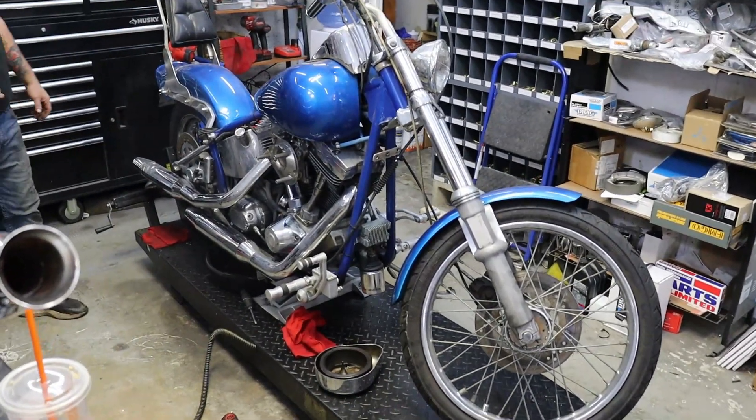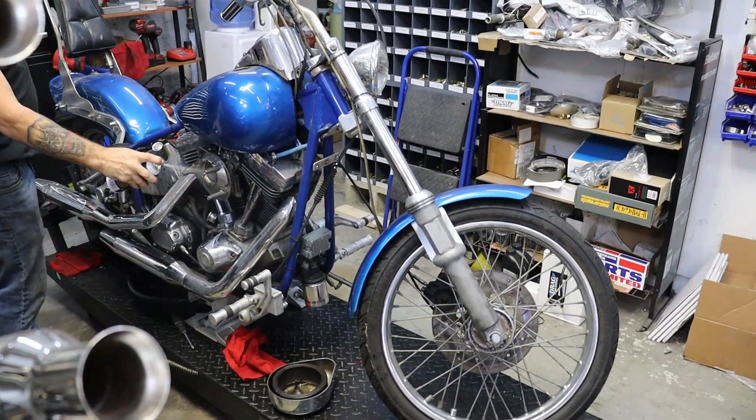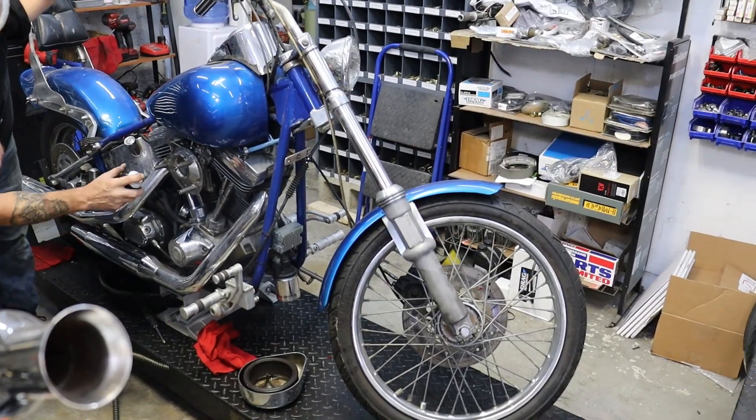Little Evo Softail — it's a flip bike. Just picked it up, getting it running, and it'll be for sale here pretty soon. So if you're in the market for an Evo Softail, let me know.